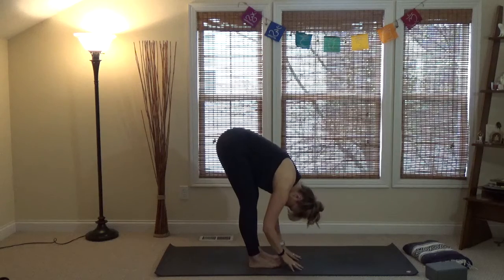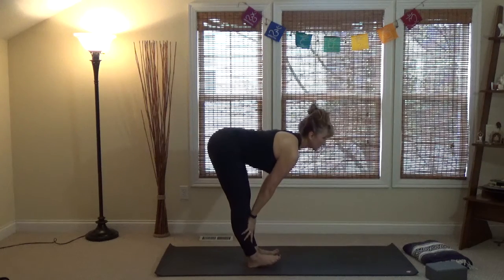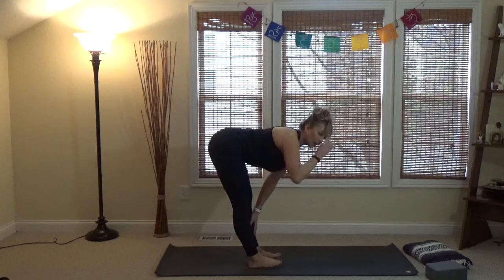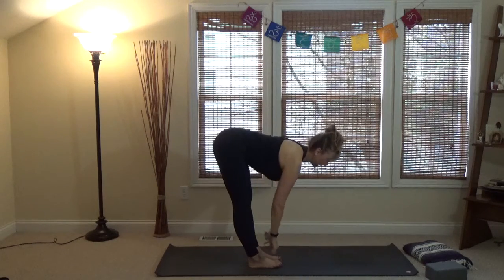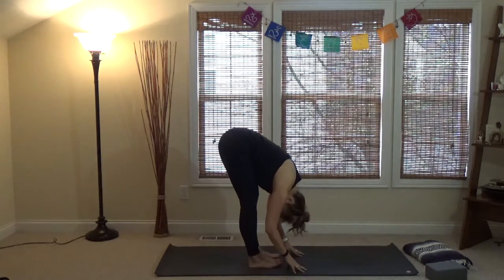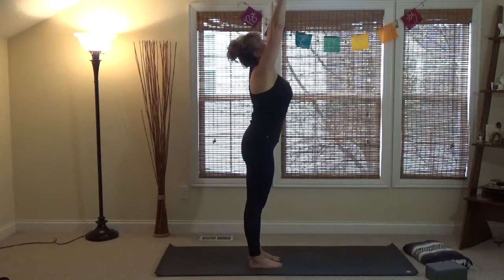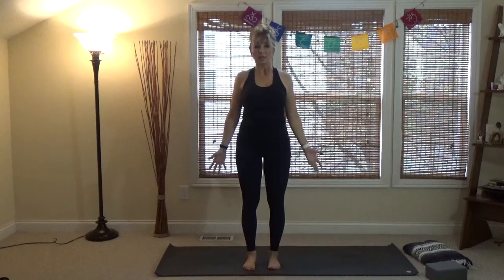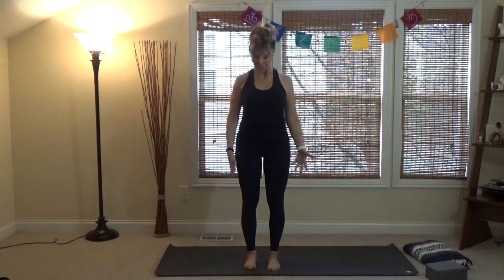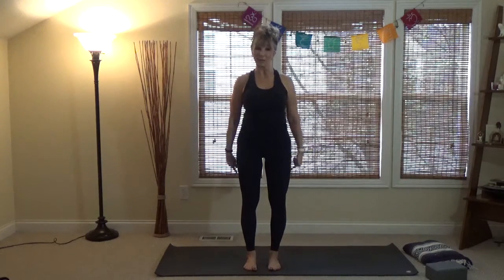From the forward fold, we'll halfway lift — fingertips can be on the mat or resting on the shins. We're working toward the back being parallel with the floor while opening the chest and elongating the spine. Exhale back to fold, bend the knees slightly, roll up one vertebra at a time, inhale overhead, then hands down through heart center, coming to Tadasana — Mountain Pose. Feel the corners of your feet, how they're grounded.